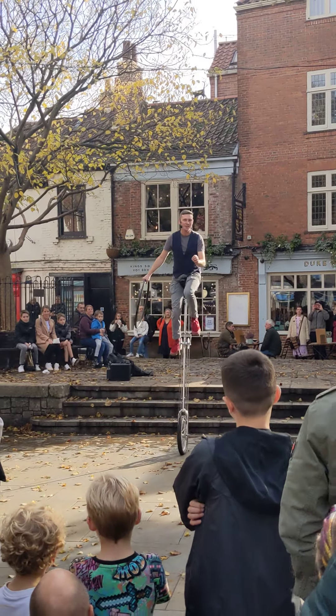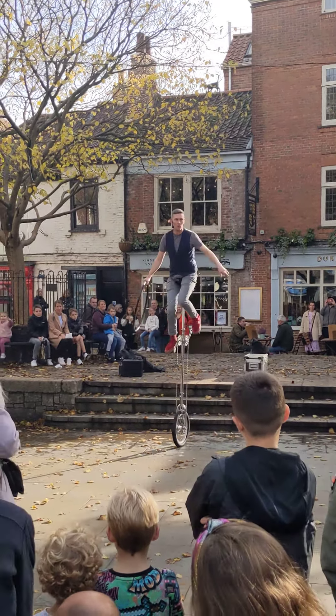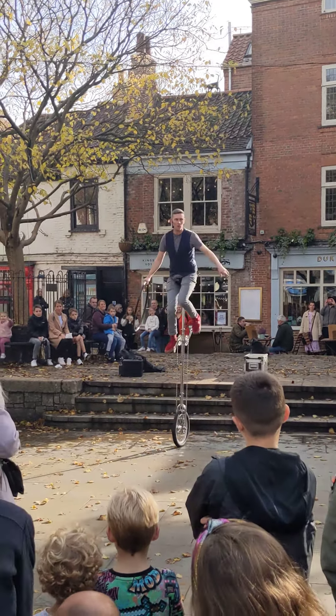Step number one, the right foot. I'm going to be honest with you guys, this is a relatively new trick. So there's a good chance you're going to get to see an unplanned dismount. Remember, that's not the safest falling off. Step number one, the right foot. Now it's only a small manoeuvre but it's so dangerous — so forget it, a round of applause.